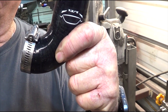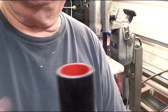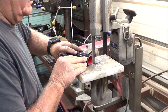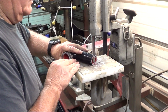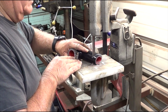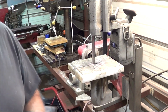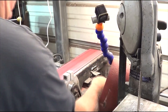Alright, we got it cut off. Now I'm going to cut a slight slice on it, like the other one. I'm going to clean it up on the belt sander, and then cut it off.